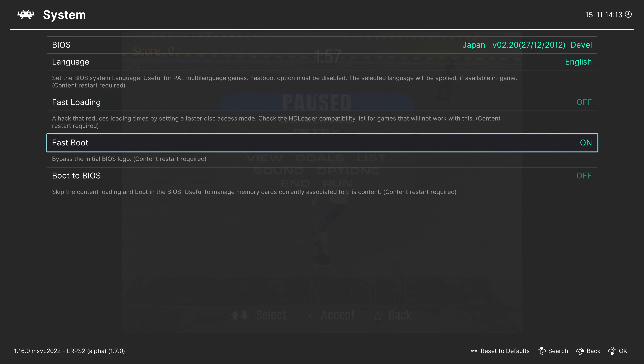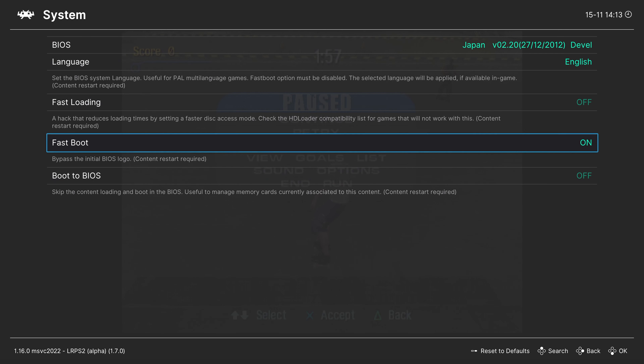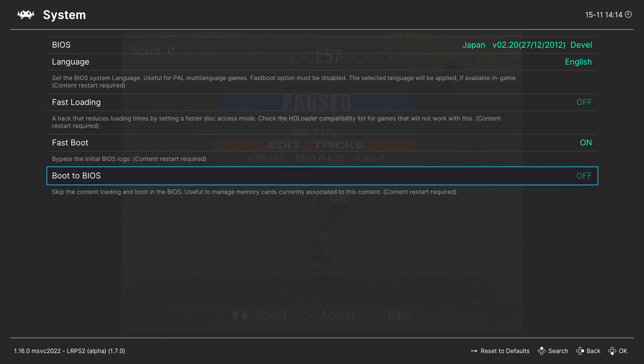If you turn Fast Boot off, you do get the PS2 boot animation, but your games will be region locked, so you would need a BIOS for every region. The last option in this menu is to boot into the BIOS menu. This is only available for BIOS files from original consoles and will not work on the PS3's PS2 BIOS. This lets you manage memory cards and things like that. Getting a BIOS from a real console is definitely preferable for overall user experience.